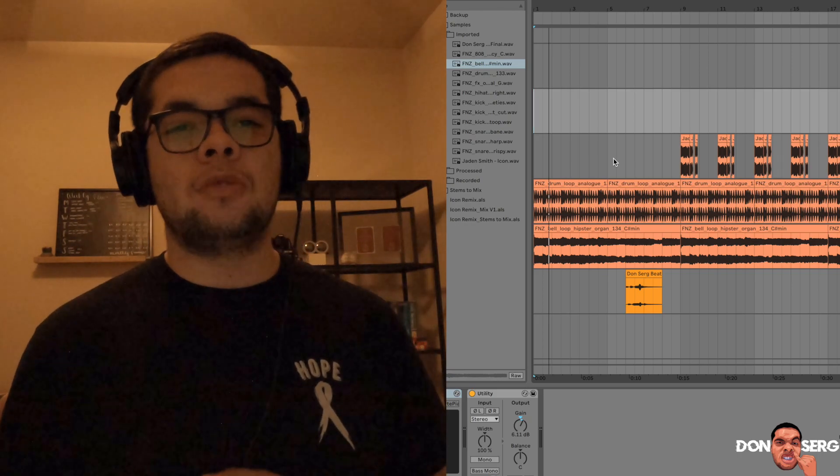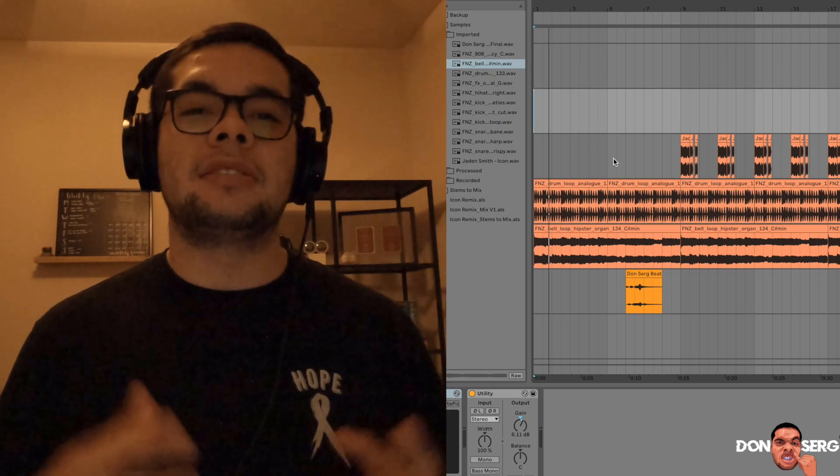What's up y'all, in this video I'll be going over how I made a beat with Daniel Smith's Icon acapella. Let's go ahead and listen to the snippet.